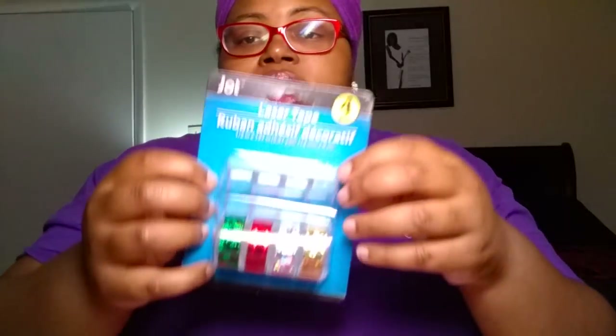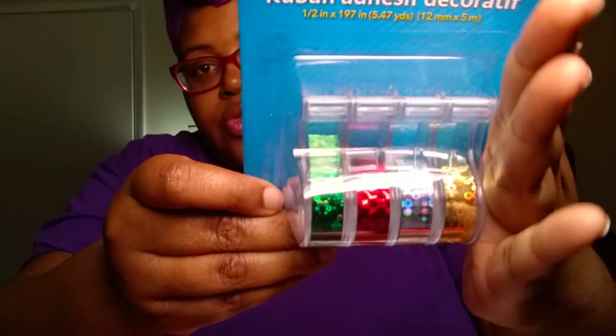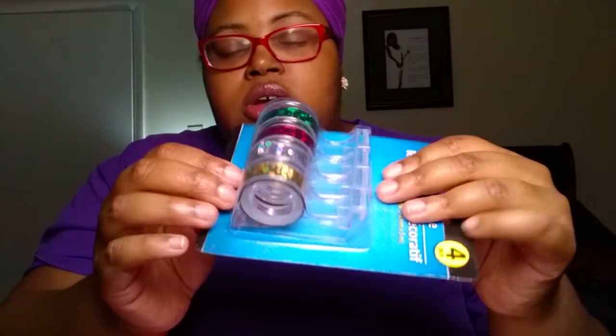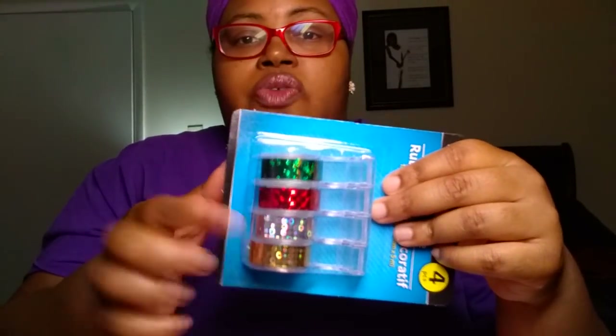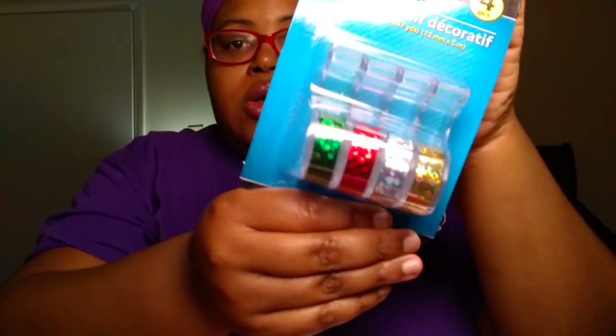We picked up the Giant 4-Pack of Laser Tape. It comes in some Christmassy colors — silver, gold, red, and green — and it is on a tape dispenser. These will be good, honestly, just for taping your packages. You can maybe try some crafts with them, but I would just suggest using them to tape your packages.